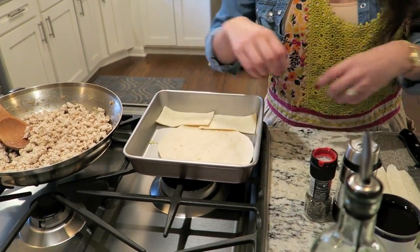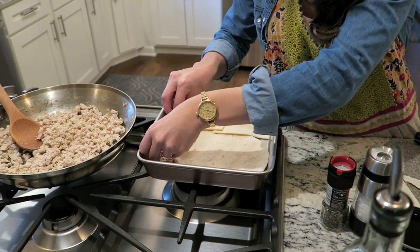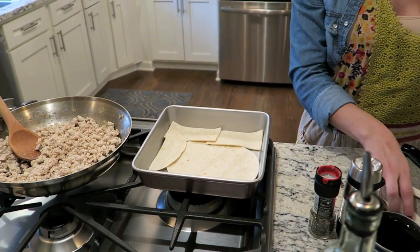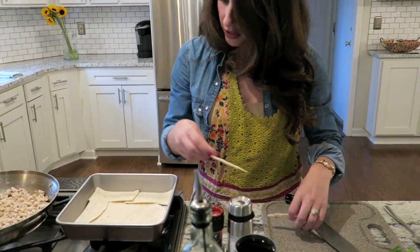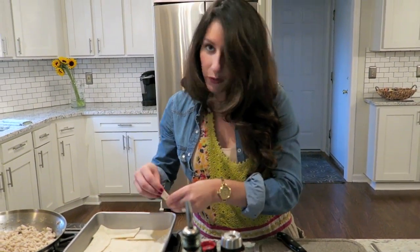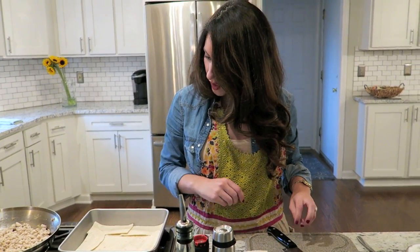Nobody's going to see if it's not even or super snazzy. Nobody cares. As long as it tastes good and you can show it off to your family and friends, and you have leftovers and don't have to make dinner tomorrow, then you're all set.